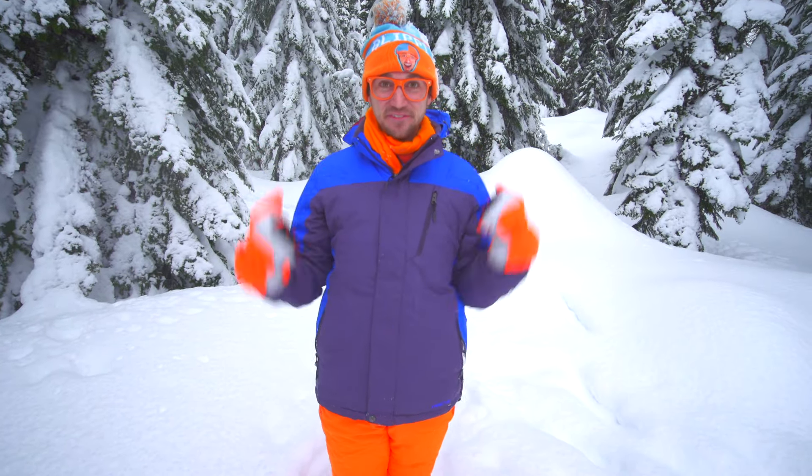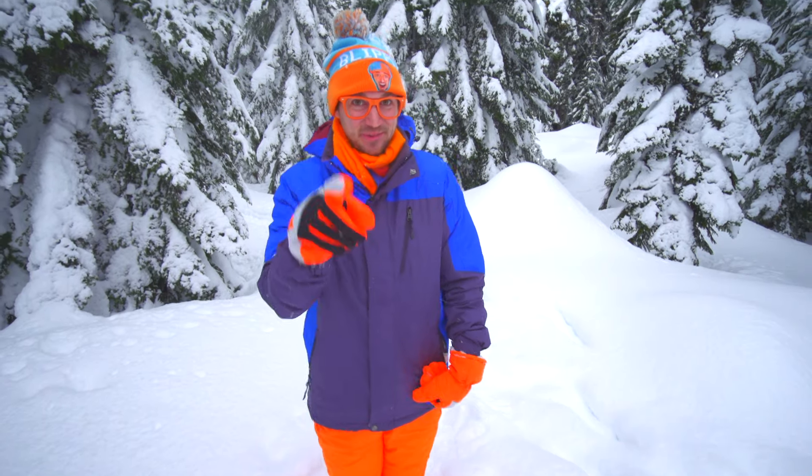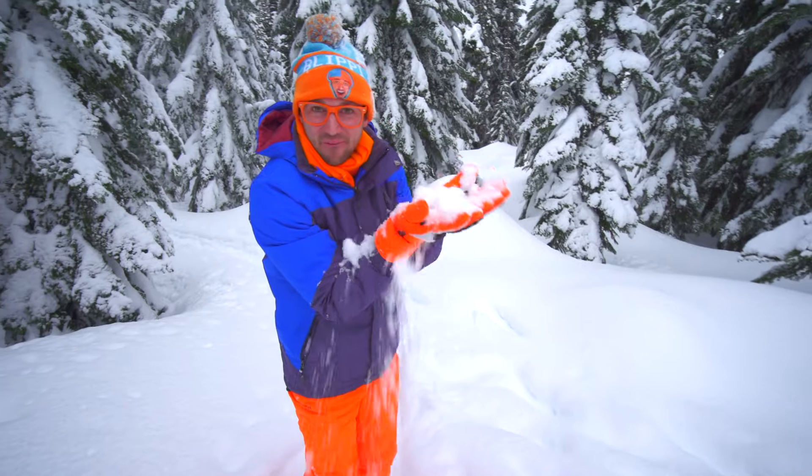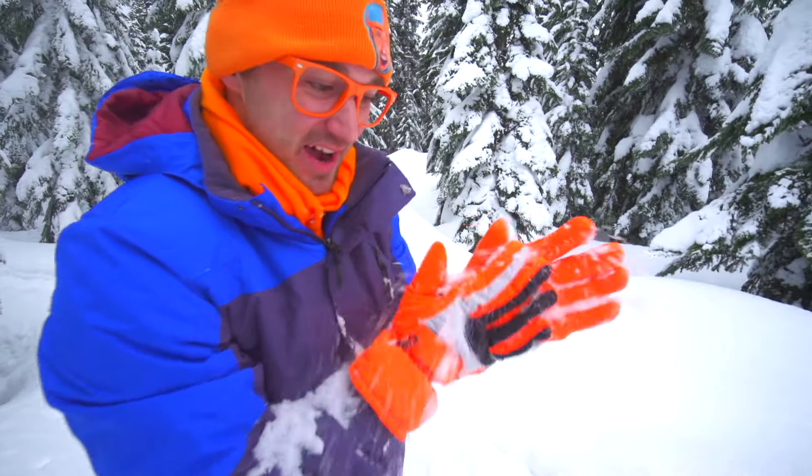That was so much fun making a snow angel with you. I sure do love the snow, and I sure do love making videos for you. Bye!